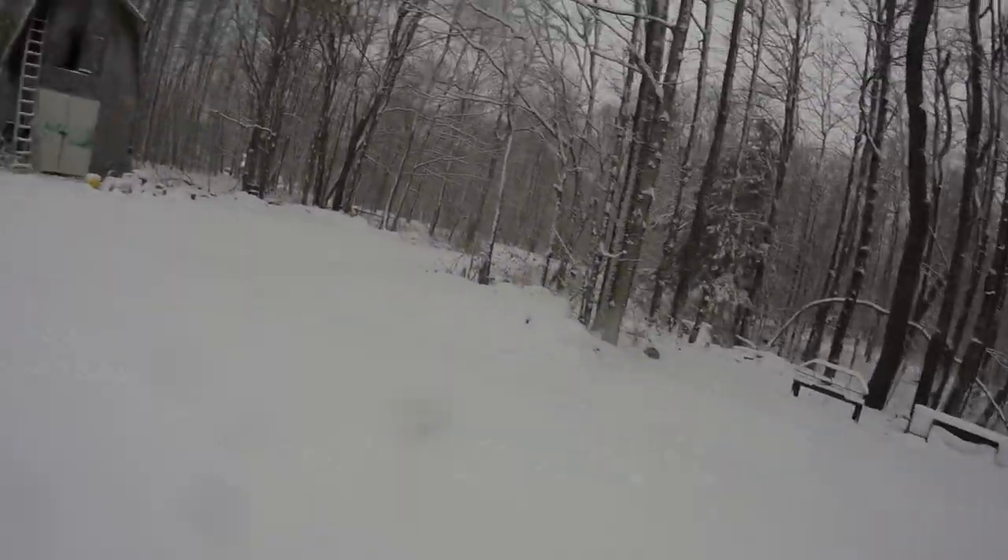Hey guys, it's Derek with The Survivalist. I'm actually going to be touching on doing water right now. One of the biggest things that you'll see around right now is plenty of snow. Snow is actually good for multiple things, and one of them is actually getting water.